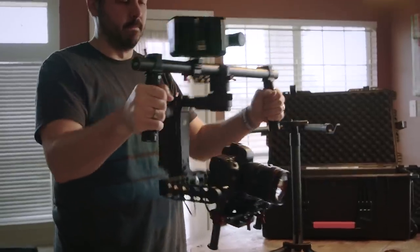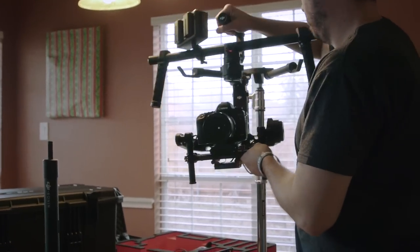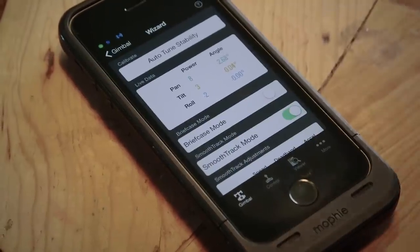We now have a balanced system that we can test out and make sure it's all good. Now I'll throw it back on the stand to set up a few more things with the app. But instead of leaving it on the tuning stand as is, you can remove the top and mount it to a C-stand, which is insanely helpful and super smart since I'm rarely somewhere where the short stand makes any sense. Being able to put it anywhere and keep it stable is pretty huge. But now we jump back into the app, then into wizard, and I'll make sure that smooth track mode is on.